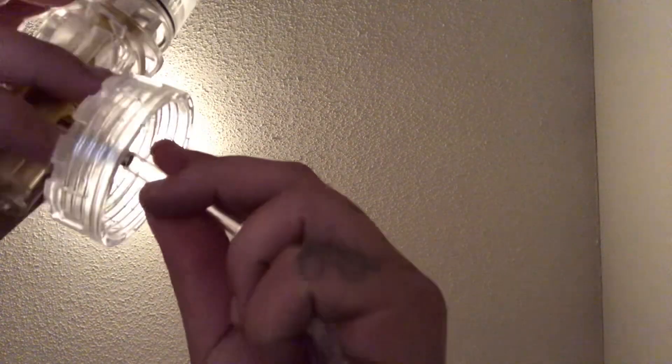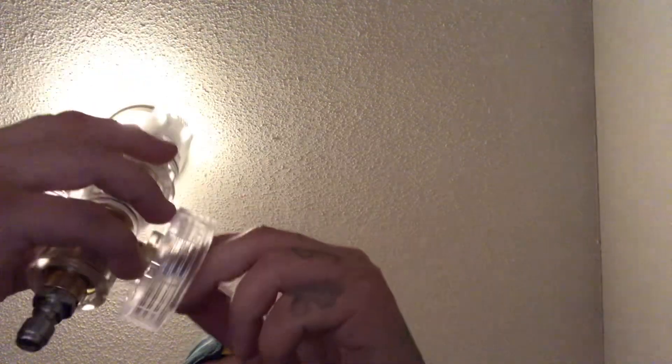Here is the suction tube — it has a ball on the end of it which also has a filter. I don't know if you can see that, but there's a filter so you don't suck up any rocks or debris. This just goes on here like this, and then it goes down in there like that.